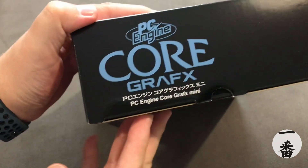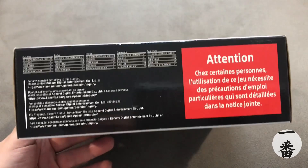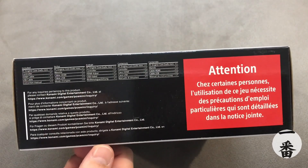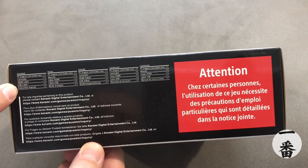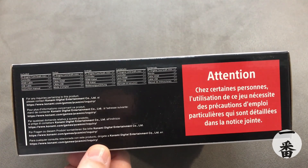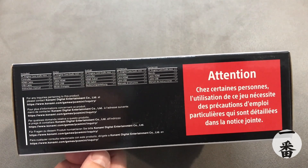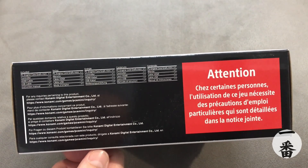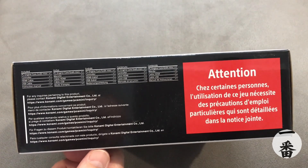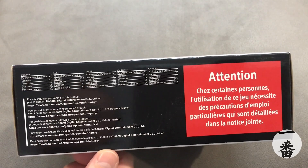On the sides we've got more logos. The bottom has all the cautions. We can actually see what's in it now: the PC Engine, the controller, a HDMI cable, USB cable, and instruction manuals. It's pretty good that it comes with an HDMI cable, as there's a terrible habit of a lot of people not including HDMI cables anymore, which is cheeky. If I'm buying this new, I want that HDMI cable. Links to Konami — they're the guys that published it.